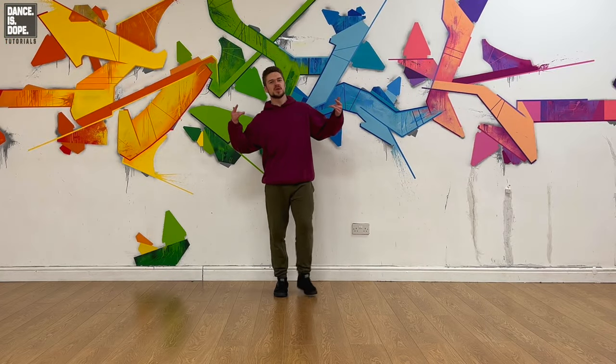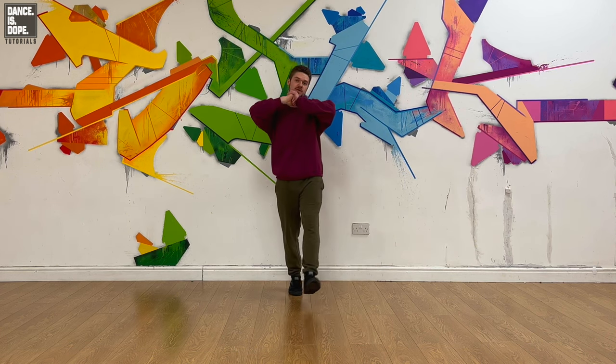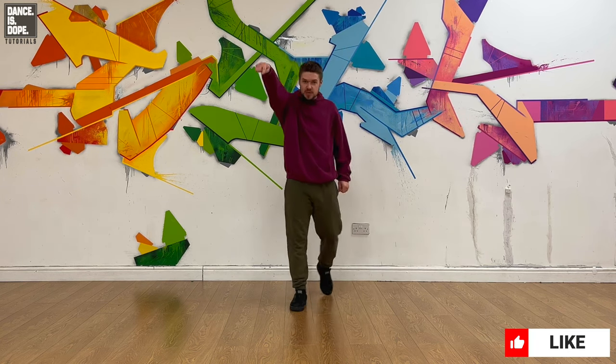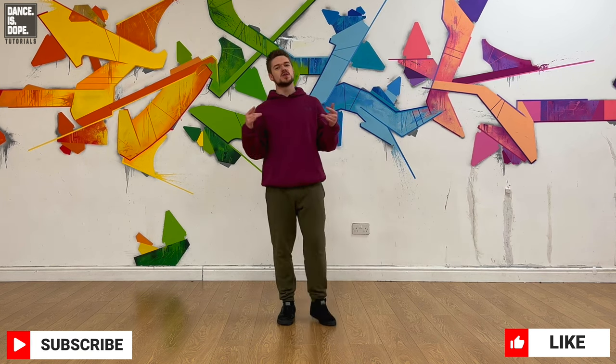Okay guys, there it is — I hope you enjoyed this one. As I said, this will be part one of that routine and I will be releasing a part two real soon. If you did enjoy this video, smash that like button — your breaking technique will definitely get a lot better. And if you smash that subscribe button, join the Dancers Dope family, all of your styles are going to get better.